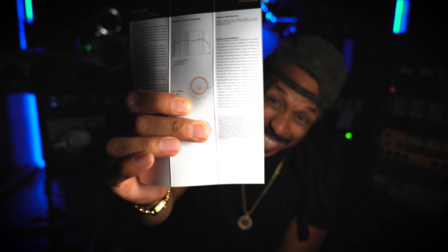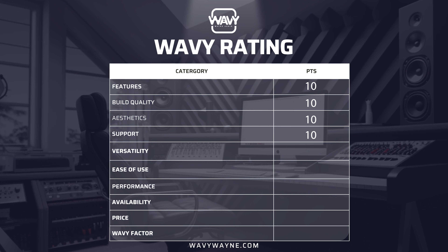When it comes to support, I had to get my magnifying glass and look at the tiny writing on here. It lets you know that they will support this microphone for three years after you purchase it, which is pretty dope. And of course you can get it from Sweetwater too, which will give you another two years of support. I love the fact that the manufacturer already stands behind the product and includes a three year warranty. 10 out of 10 on support.